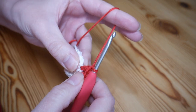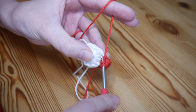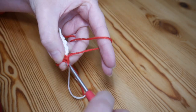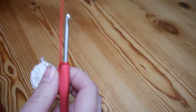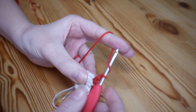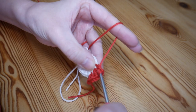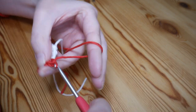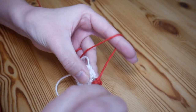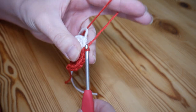Chain one, then repeat that all the way around. Each V stitch consists of a half treble, chain one, half treble all into the same stitch, then chain one before moving on to the next stitch. At the end of this round you should have 12 V stitches.